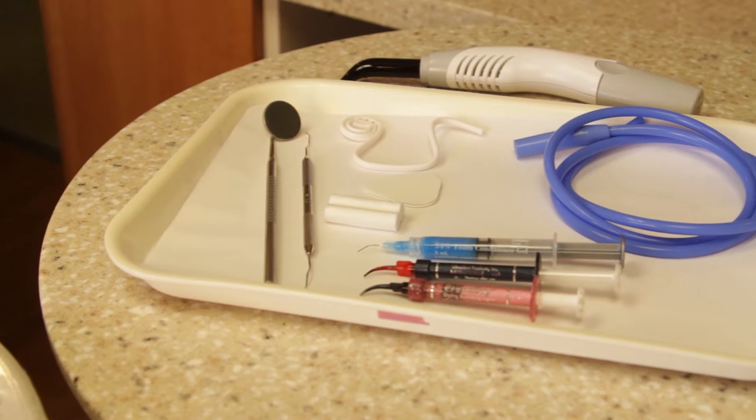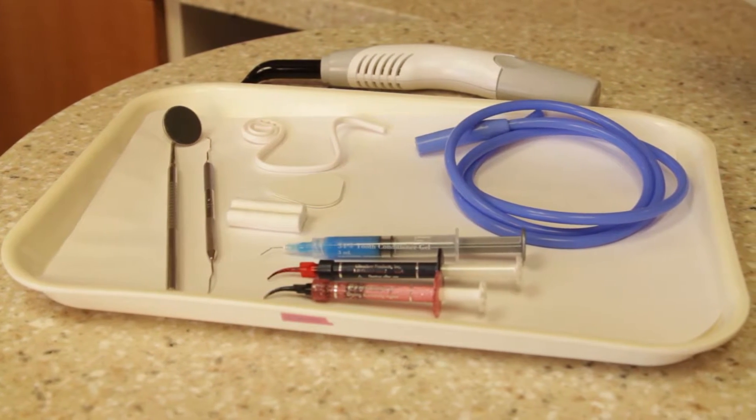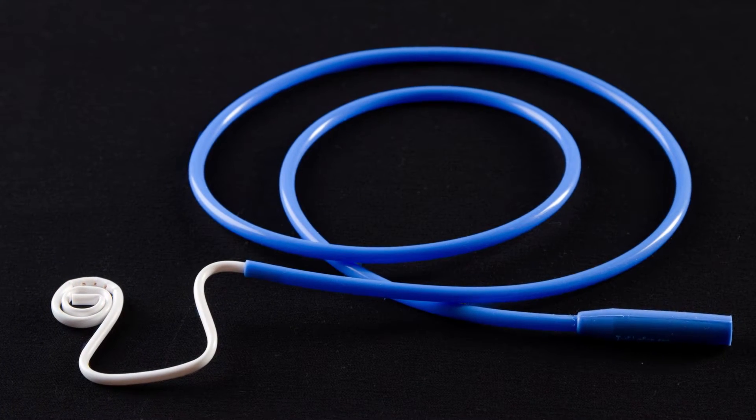Every clinician understands the importance of keeping an area dry in order to create an effective sealant. The BlueBoa adapter delivers superior isolation for procedures such as sealants.